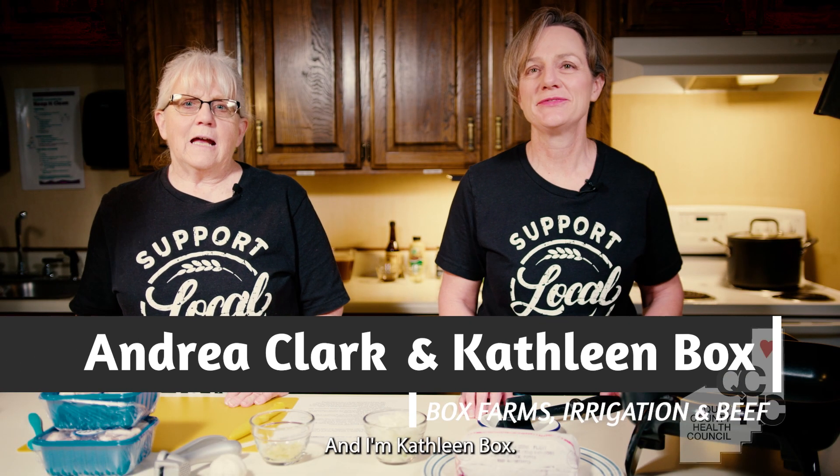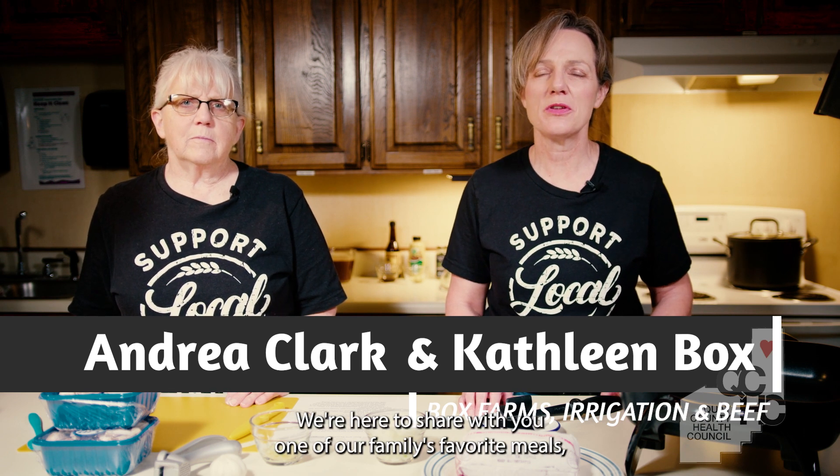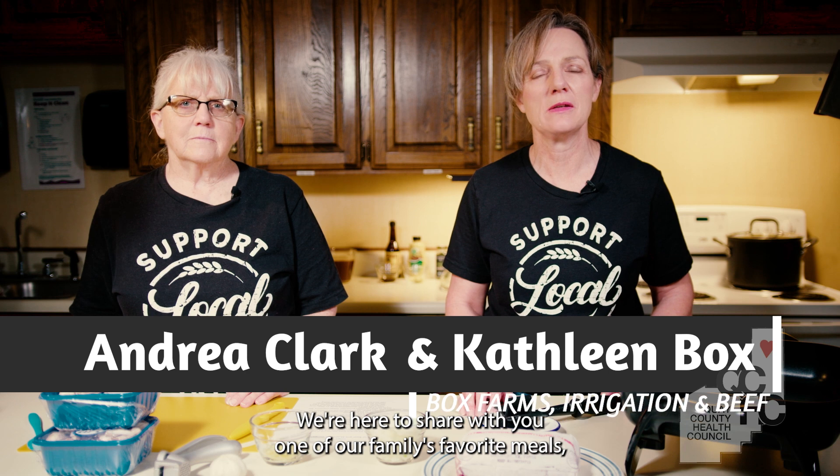Hello, my name is Andrea Clark, and I'm Kathleen Box, and we're from Box Farms. We're here to share with you one of our family's favorite meals, beef and mushroom stroganoff. It's a quick and easy evening meal.